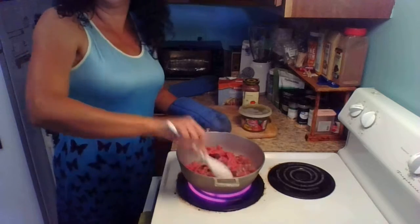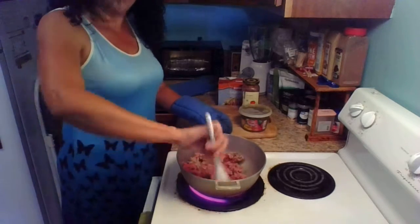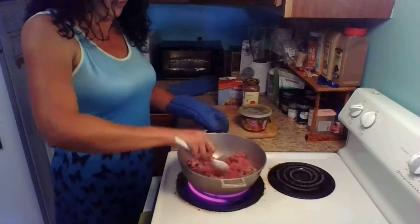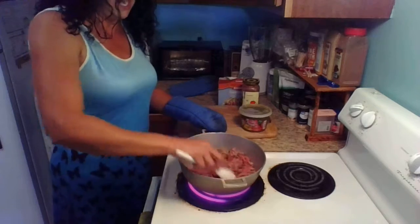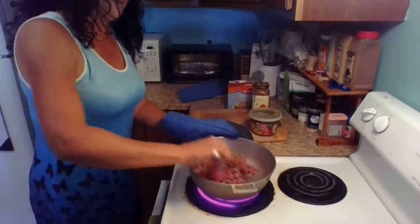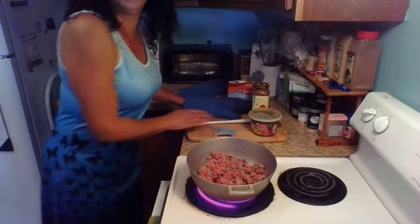We're browning the meat on high because I like to cook on high — why waste time? We've been at it for almost four minutes and the meat is almost completely browned. Got about another minute to go, and then we're going to start pouring ingredients. I don't see much fat on this meat at all, so I'm going to go ahead and start pouring ingredients here soon.